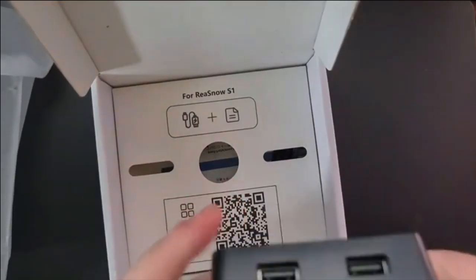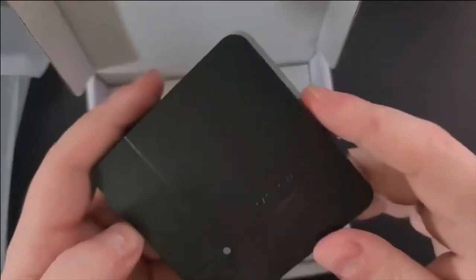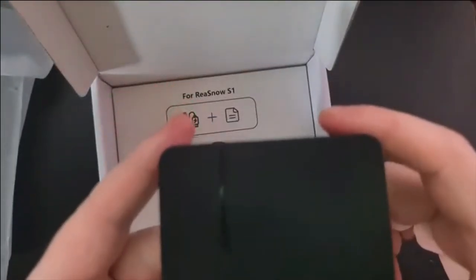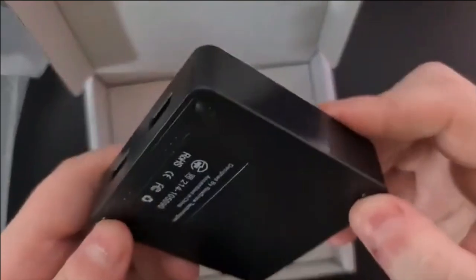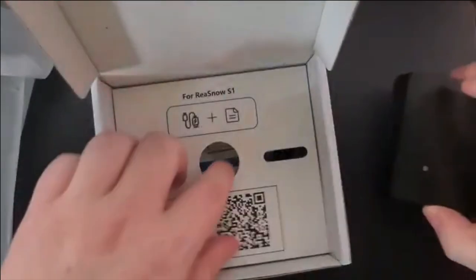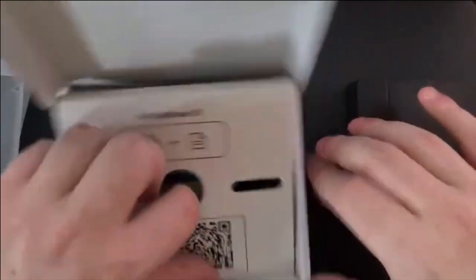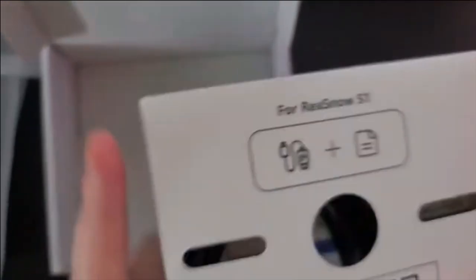It feels a lot heavier than the last one. It does have some weight to it. I did have one of these before but it was destroyed in the house move — it was my go-to mouse and keyboard adapter. I really wanted to unbox this one and let you guys know about it. Okay, it's just a braided cable they give you now.